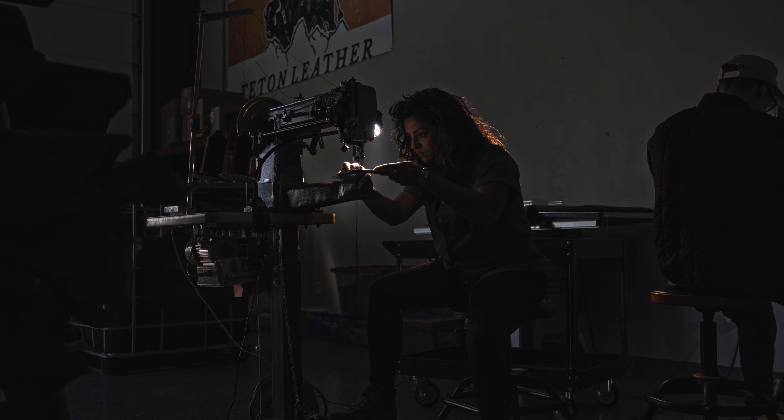The Maker Series is really about partnering with artisans of the West that are true craftsmen, that can bring together something that is truly one of a kind.